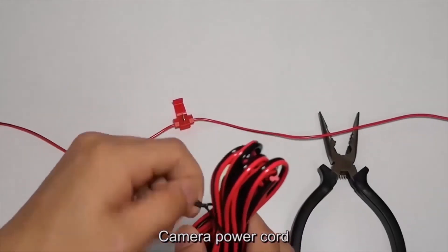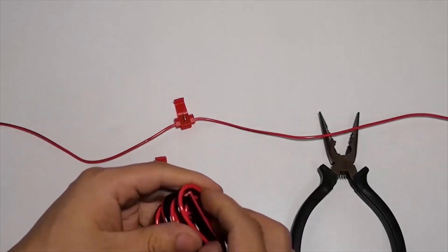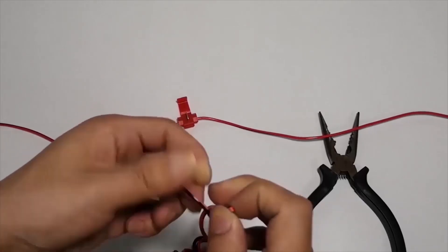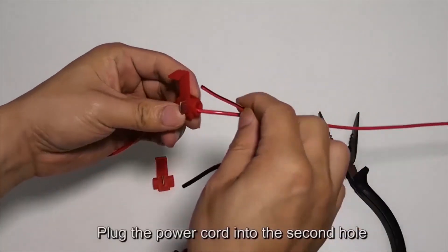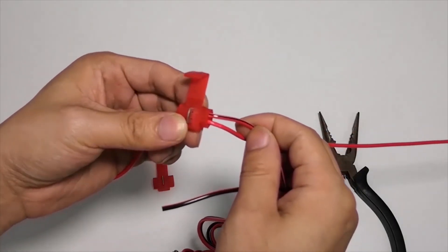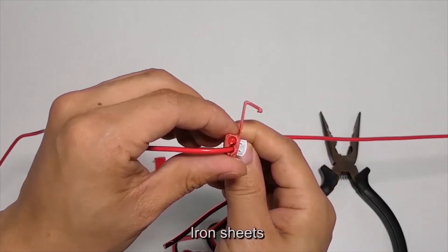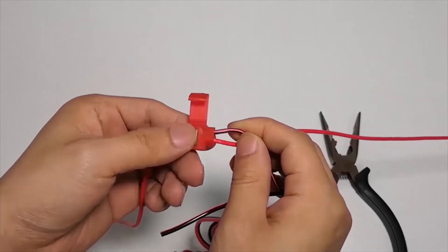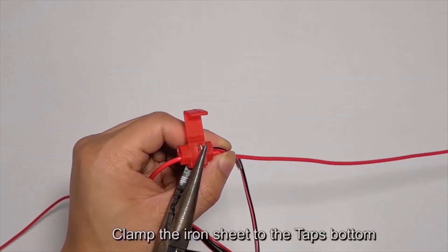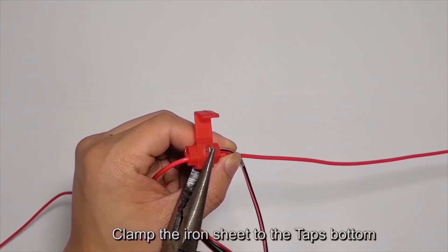Take the camera power cord and plug it into the second hole. Then use the iron sheets and clamp the iron sheet to the tap's bottom.